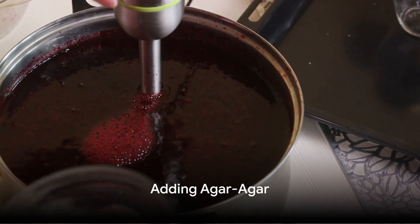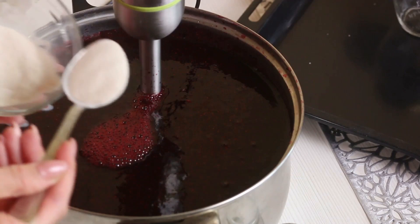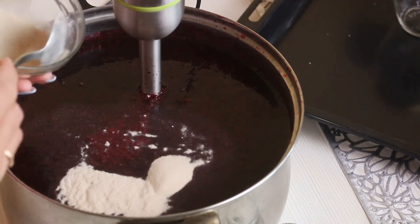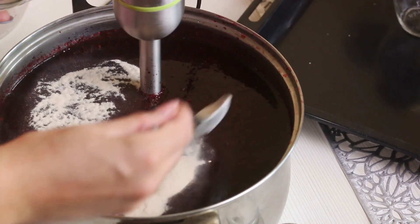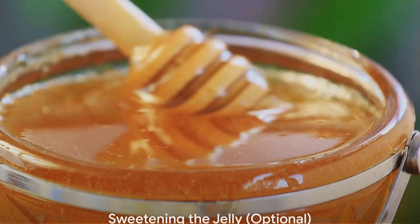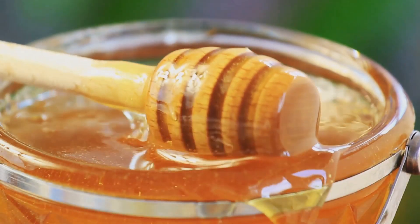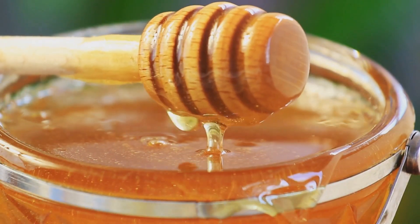Now it's time to add the agar agar. Dissolve the agar agar in a small amount of water and then add it to the fruit puree. Mix everything well. Agar agar is a healthy alternative to gelatin, making it perfect for vegan recipes. If you prefer a sweeter jelly, you can add honey or agave syrup. However, this step is optional as fruits are naturally sweet.